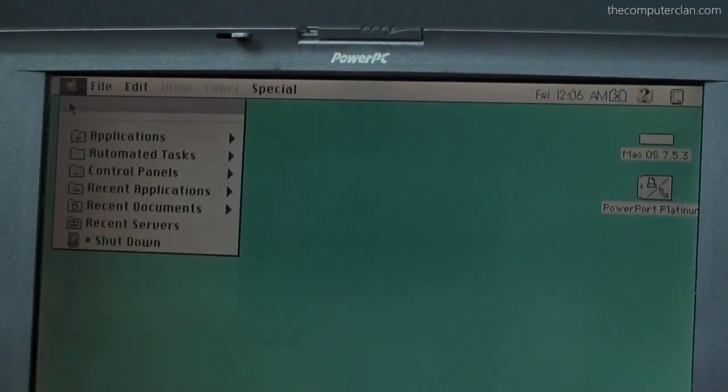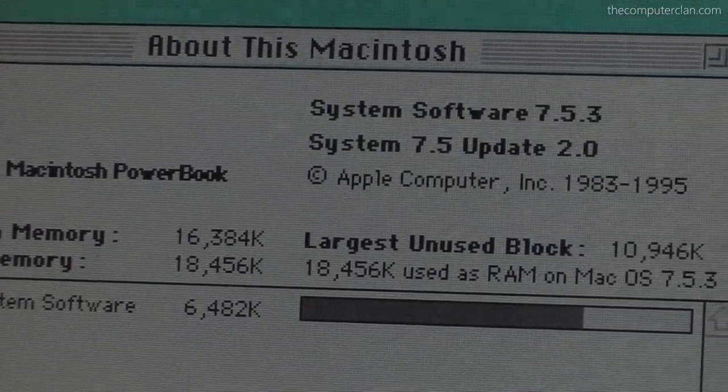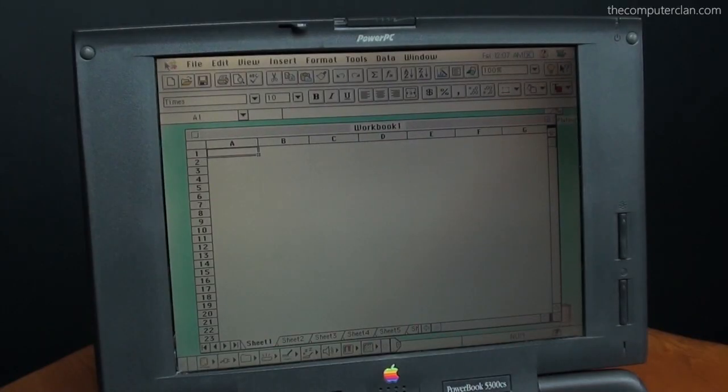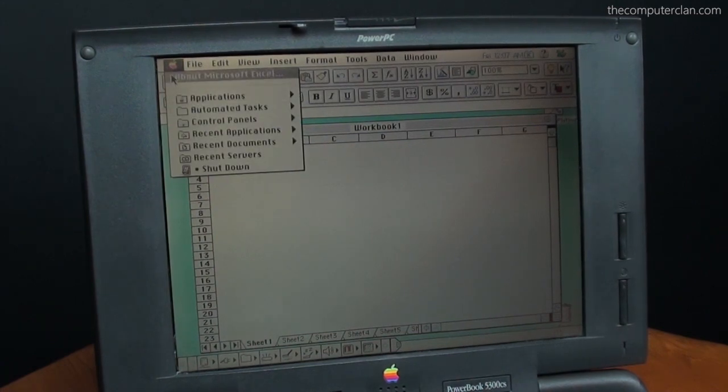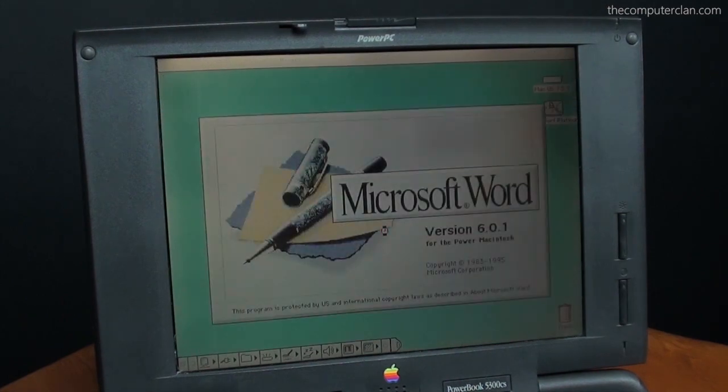This PowerBook came equipped with the PowerPC 603e CPU clocked at 100MHz and 8MB of RAM by default. The display ran at 640x480 and was capable of 8-bit color. Applications like Excel and Word worked great on the fast internal components and looked great on the display.